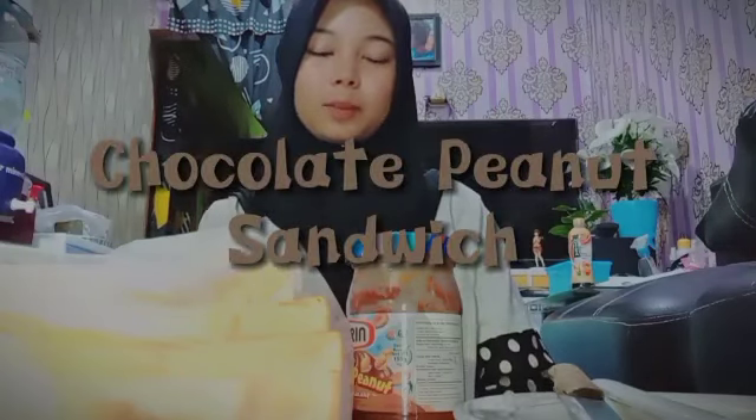Assalamualaikum warahmatullahi wabarakatuh. Hello everyone! I am Clariteta Segar Kalinga from Eleven Multimedia One. Today I want to make a video about how to make a sandwich — specifically a chocolate peanut sandwich.